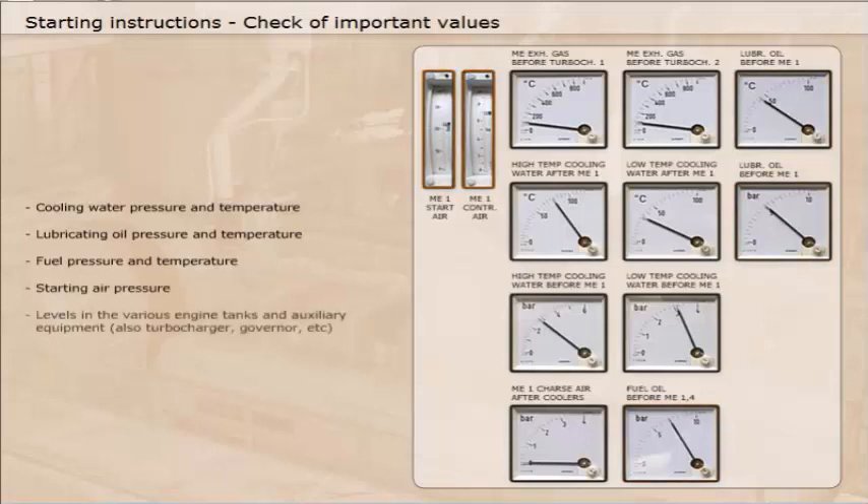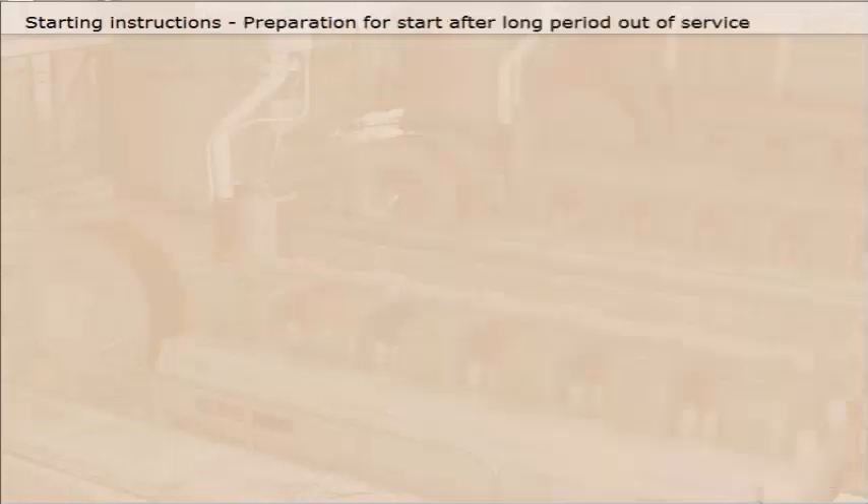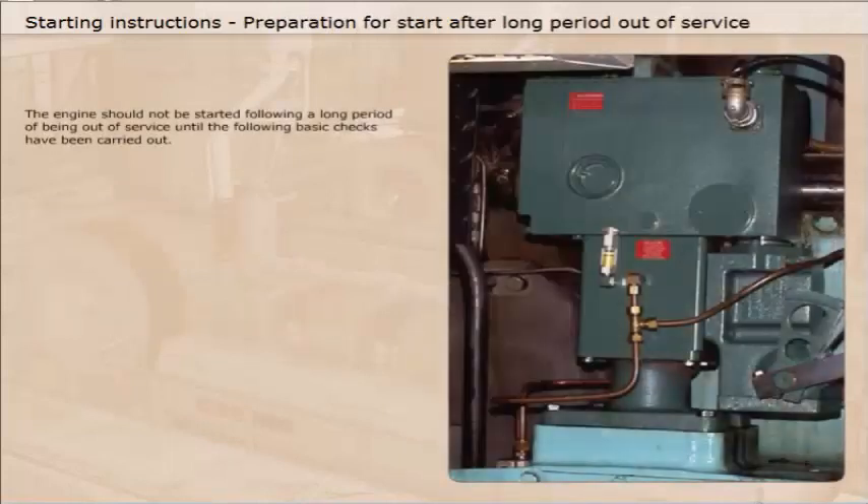Also check levels in the various engine tanks and auxiliary equipment, including turbocharger, governor, etc. The engine should not be started following a long period of being out of service until the following basic checks have been carried out.